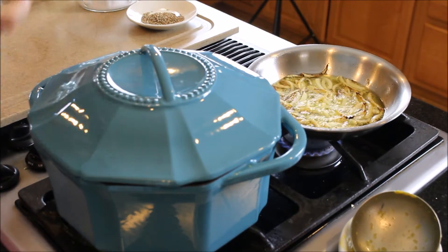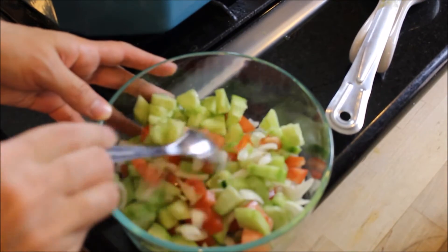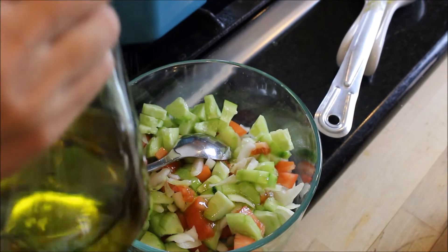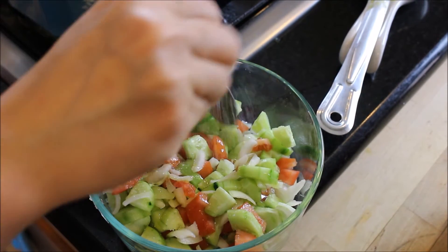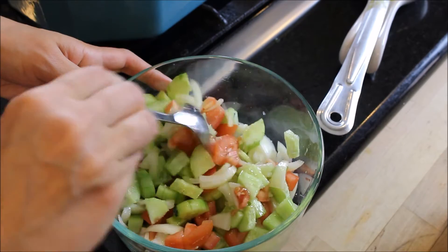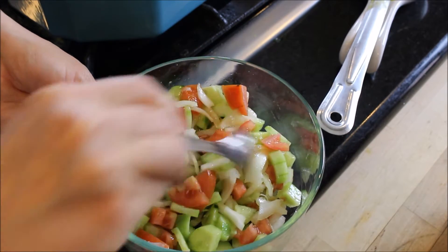While that was going on, I chopped up a really nice salad with cucumbers, onions, and tomatoes — all chopped really fine. I'm adding a little bit of olive oil because it adds freshness to your meal. And I've also cooked a nice batch of basmati rice — I'll put the link in the description box; it's on my website and on this channel, and it's super easy to make.